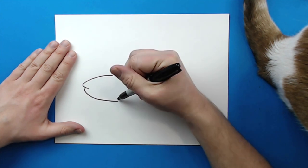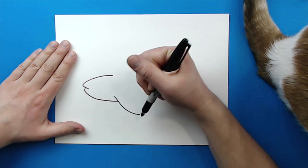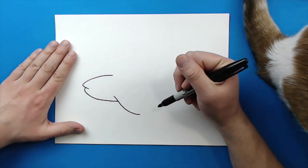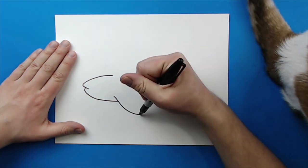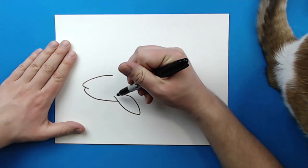Then, starting right here, we want to make the little fin. So I'm going to draw a line that's just going to kind of curve down, kind of like a long, stretched out S. And then it's just going to kind of curve up and get really close to this line right here.